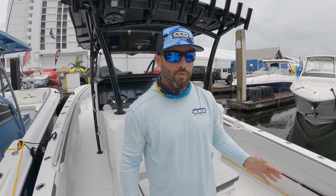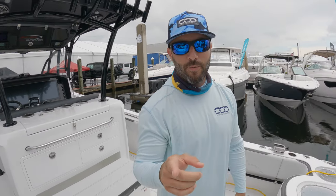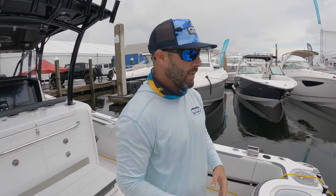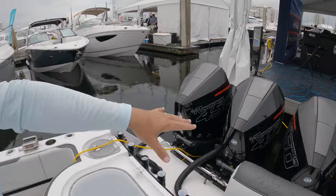Here we are in the 392 Nor-Tech Superfish. First off, guys, subscribe to our YouTube channel if you find these walkthroughs valuable — we would really appreciate it. It helps us grow our database, and this 392 is part of that.